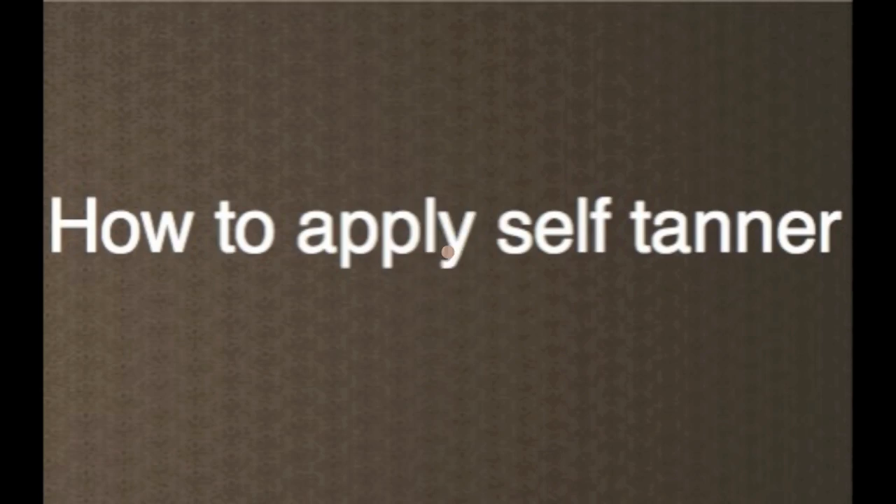So I'm going to show you how I get a nice summery glow without damaging my skin. Before you apply the self-tanner, you want to exfoliate your skin to remove any dead skin cells, because it will catch on those and you'll see patchy dryness. You're also going to want to moisturize really well so the self-tanner sinks into your skin. I like to use a really moisturizing facial moisturizer because my skin is naturally kind of dry.